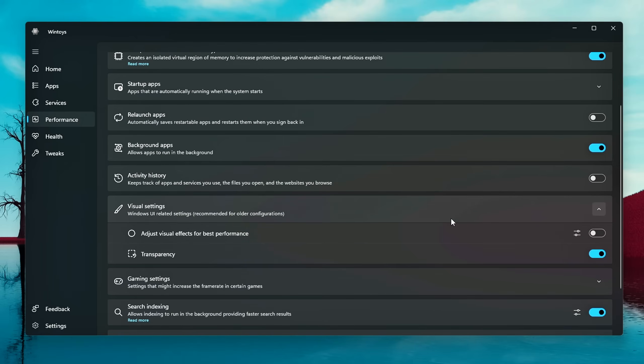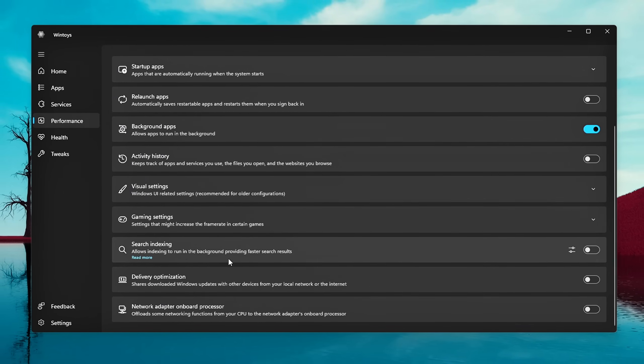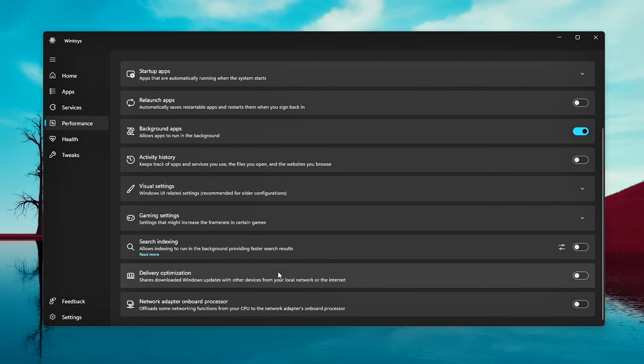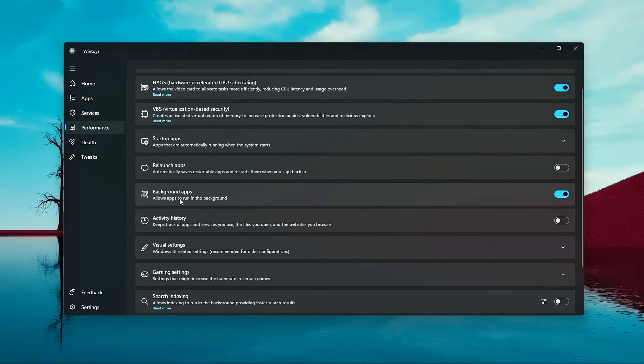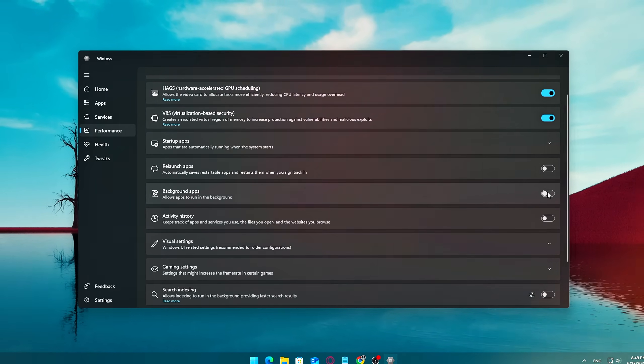Visual effects tweaks let you disable unnecessary animations and visual fluff that make Windows look nice but slow things down, especially on lower-end hardware. Windows search indexing helps you find files faster, but it constantly runs in the background and needs resources — if you rarely use Windows search or you're gaming, consider turning this off. Background services optimization is often overlooked but drains performance. WinToys lets you manage these smartly without risk, thanks to a clean interface that shows exactly what's running.